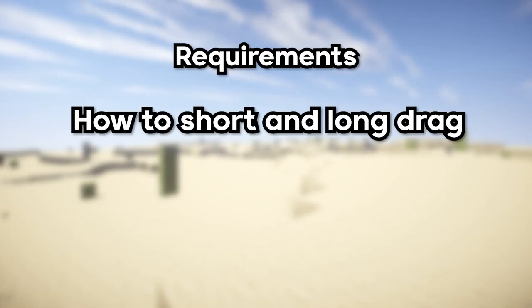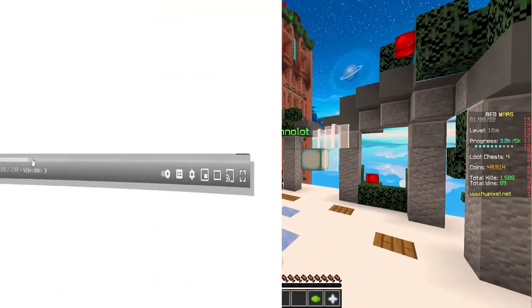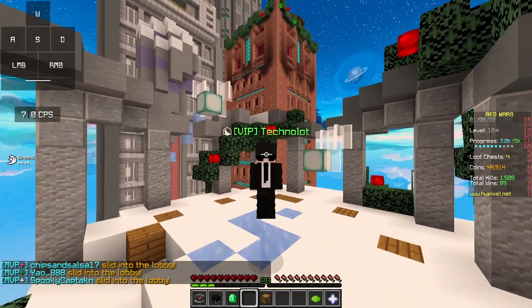Today I'll explain the requirements for drag clicking, how to short and long drag, the best tapes for drag clicking, the best grip, and finally some useful tips at the end. I also recommend you to watch the whole entire video because every step is very important for learning how to drag click.